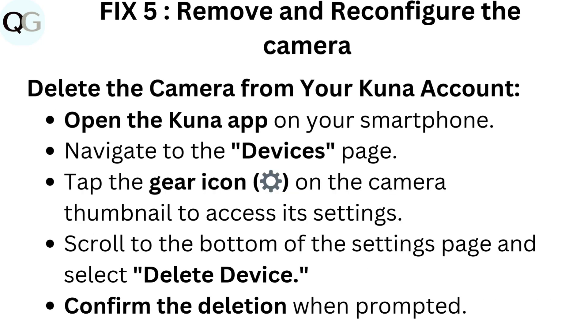Fix 5: Remove and reconfigure the camera. Delete the camera from your Kuna account by opening the Kuna app on your smartphone. Navigate to the Devices page. Tap the gear icon on the camera thumbnail to access its settings. Scroll to the bottom of the settings page and select Delete Device. Confirm the deletion when prompted.